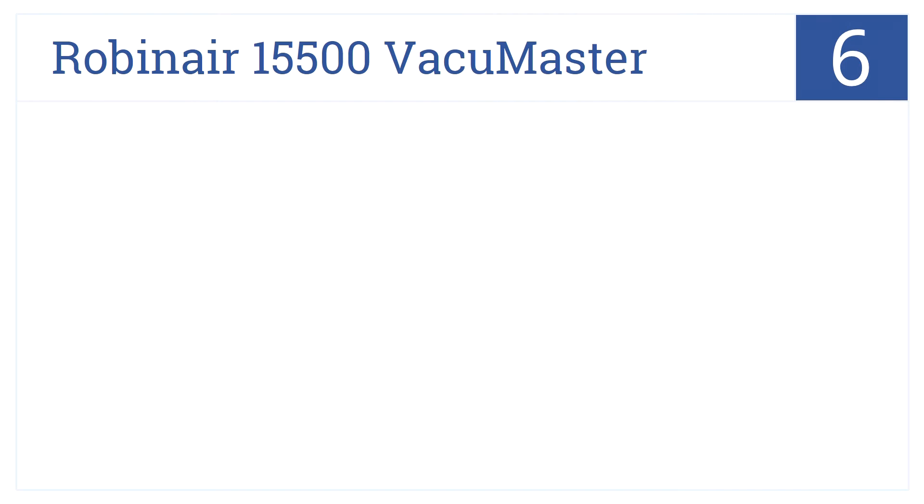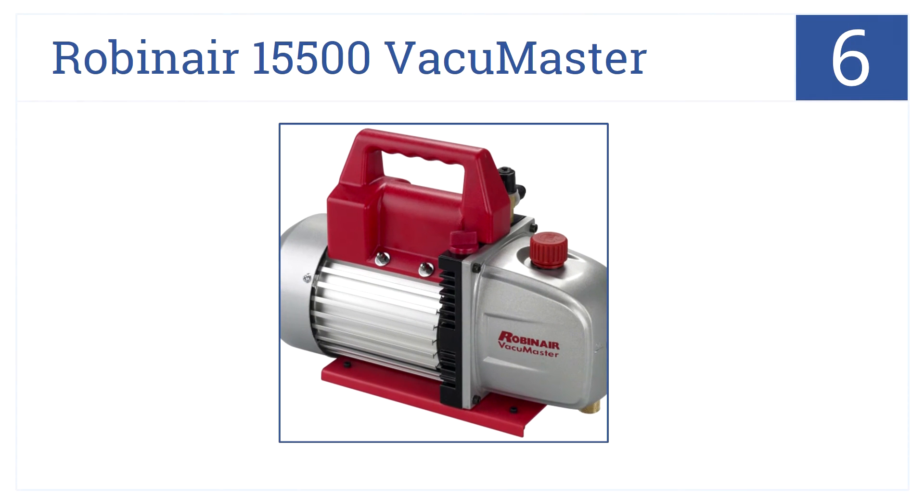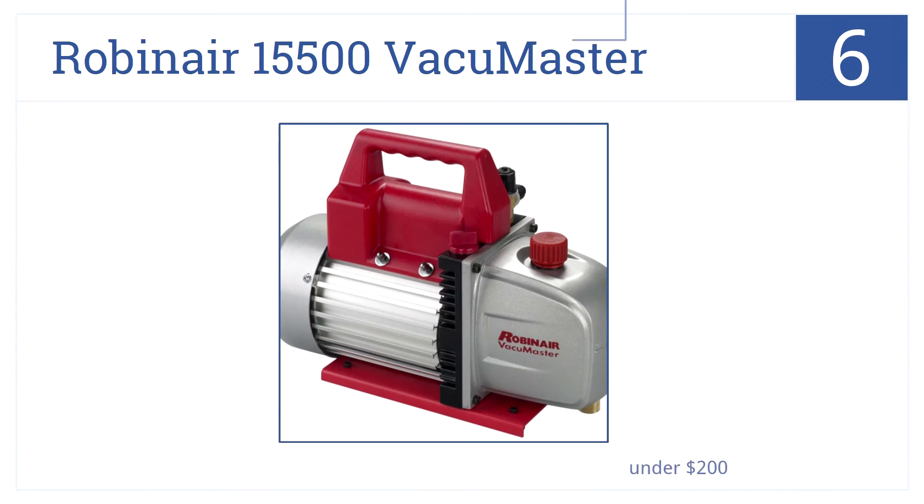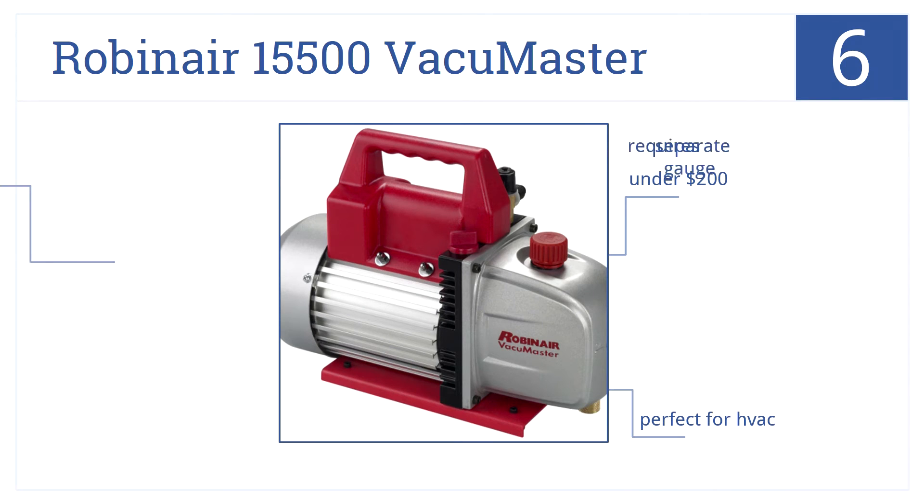At number 6, the Robidaire 15500 Vacuum Master is an affordable two-stage vacuum pump with a 5 CFM displacement. It pulls up to 30 inches of mercury. The cost is under $200, and it's perfect for HVAC systems, but it requires a separate gauge.